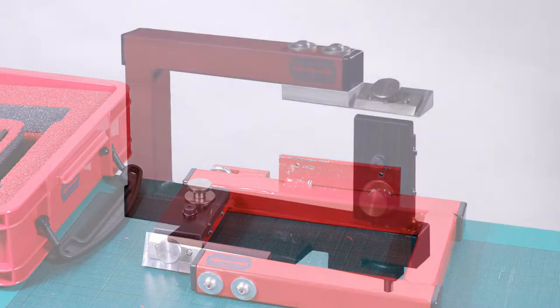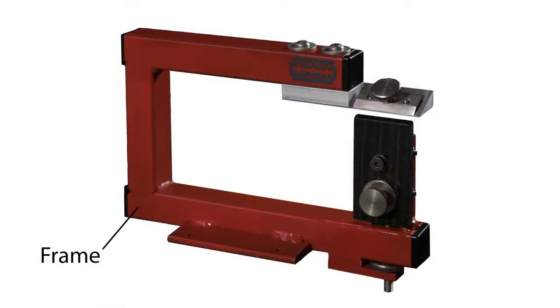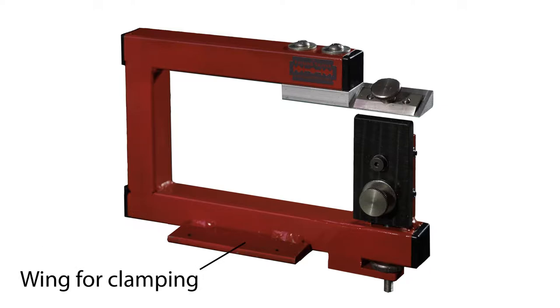The welded tubular steel frame is deliberately designed to be rigid and clamped to a workbench either with a G-clamp or by screws.